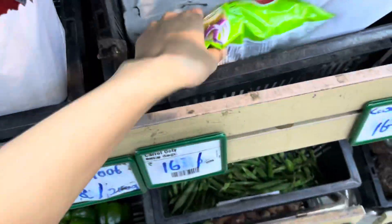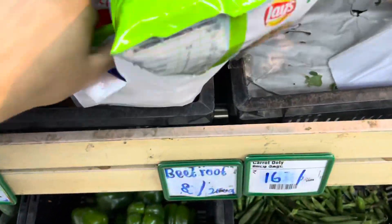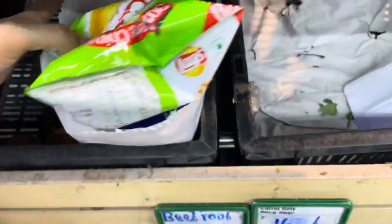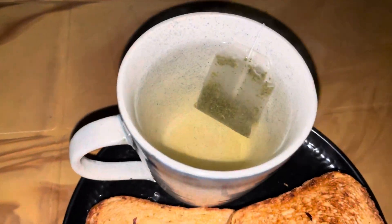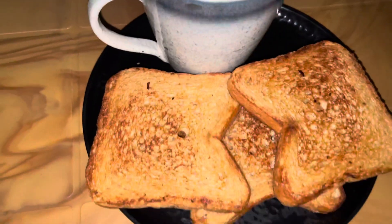I didn't bring my bag so I'm trying to fit everything in here so I don't have to spend money on a cloth bag. I just felt like having bread and butter, so here's my green tea and I'm going to enjoy the food.